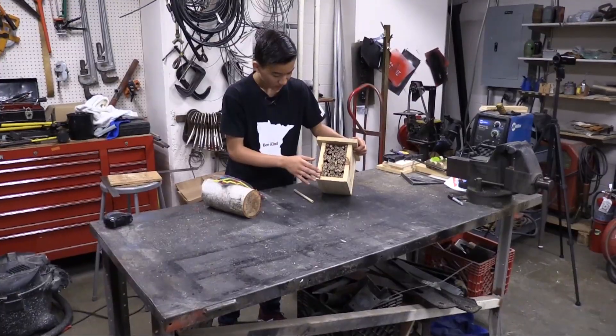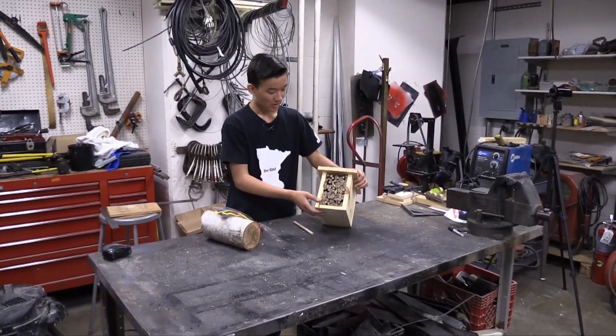So with bee houses, some maintenance needs to be performed, but it's pretty simple and straightforward. We need to make sure we perform maintenance so that we don't contribute to disease spread with our bees.